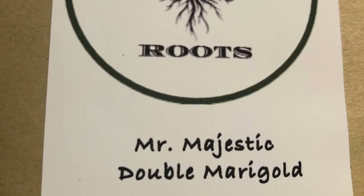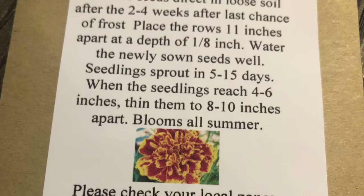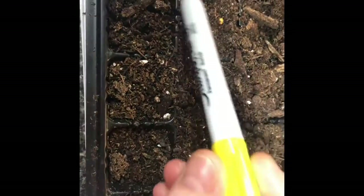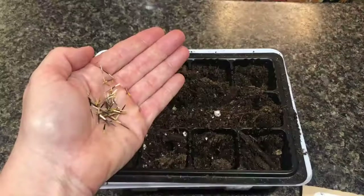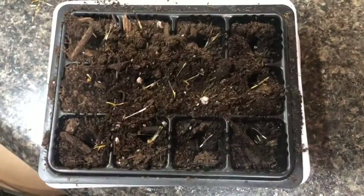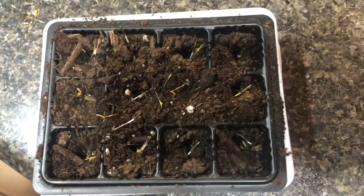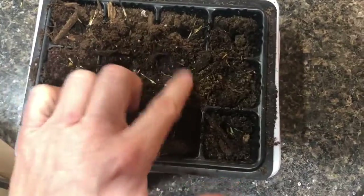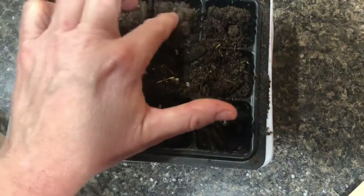Of course you always want to check the back of the package to find out your grow zone and how deep to plant. This package told us to bury the seeds about 1/8 inch deep. It doesn't matter how you throw them in there — just drop a couple in each flower cell, and then what you're going to want to do is cover those up with about that 1/8 inch of dirt.